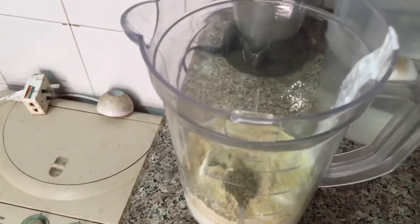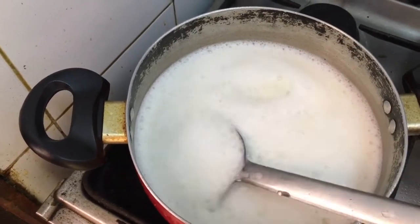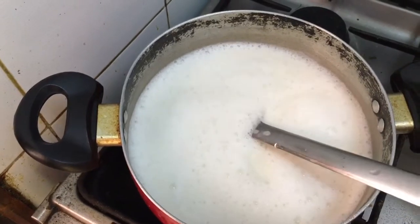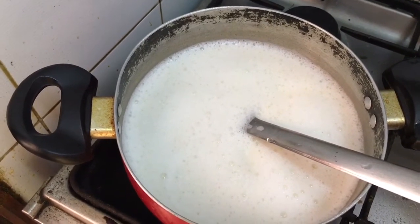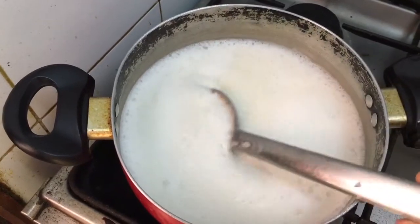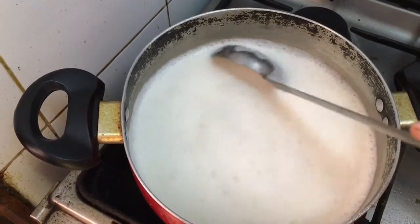Now I've moved the curry to a pan on high heat and I'm going to let it boil. The moment you see a lot of bubbles coming up, you are going to reduce the flame and let it boil on a slow flame for at least 5 minutes, because now you see this is very runny and you have to keep on stirring it in between.